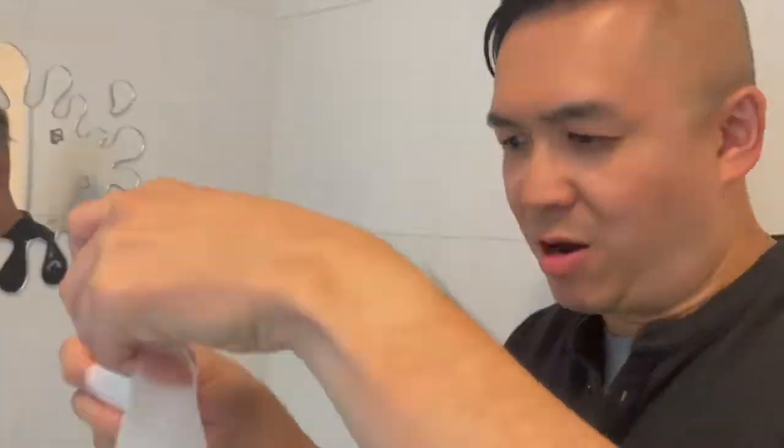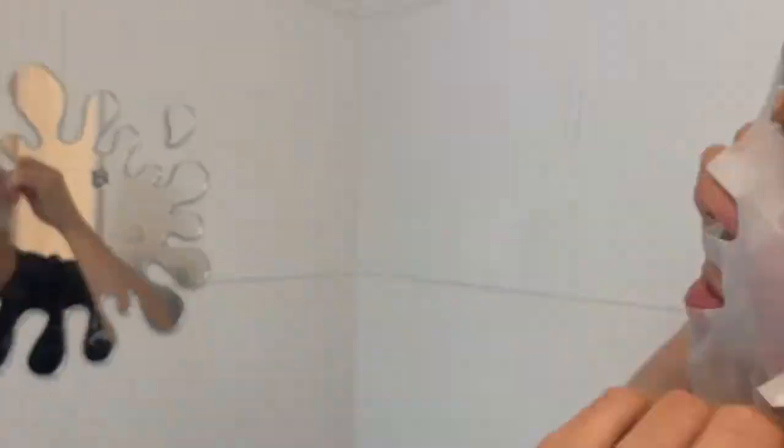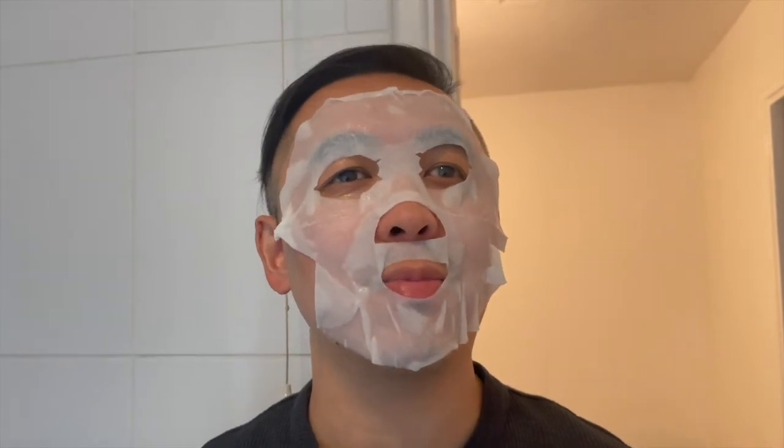My hands are clean and I've washed my face. It's kind of wet and I feel like it's gonna drip all over. But it's tingly, so I think this will be really good once the 15 minutes is up and then I should reveal how my skin looks like afterwards. See you in a bit.